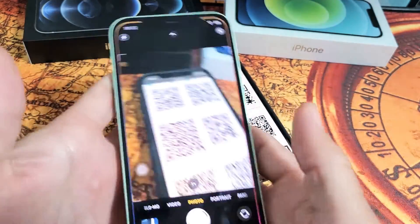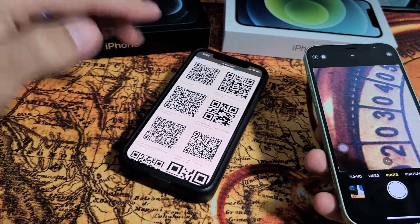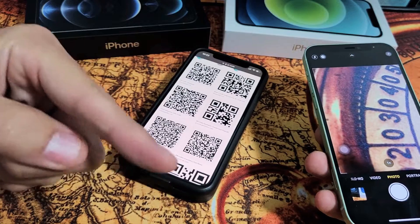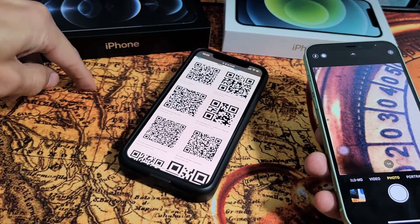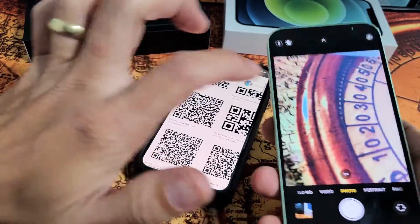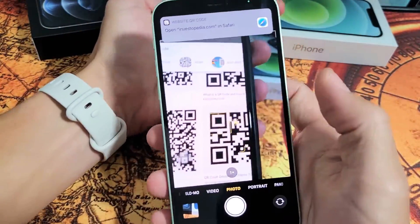So bring up the camera right here and take note — I have a QR code here on my phone. It does not matter; it could be on my phone, on my computer, on my shirt, on my hat, or on a business card. It does not matter. So for example, here's a QR code here — let me just go ahead and bring my phone in here.